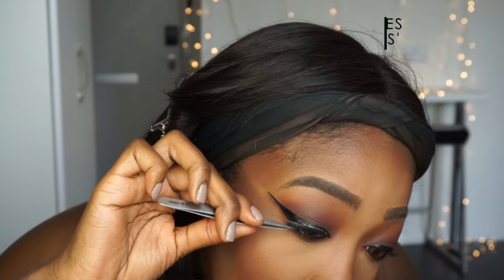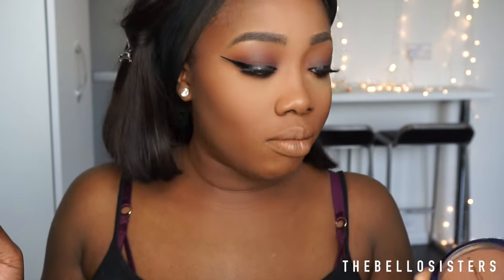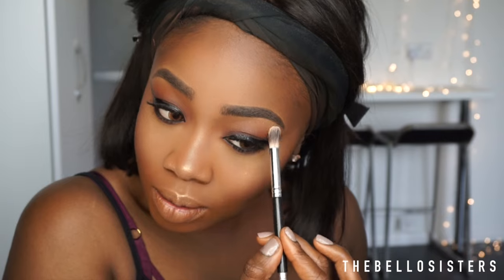Next I'm going in with my Lash Sensational Maybelline mascara. The lashes I'm using today are the Lily Lashes in the style Diamond. For highlighting I'm going into my MAC — I'll just call it a highlighter — MAC Extras Dimension Finishing Powder, and then on top of that I'm going in with Oh Darling by MAC, which is also a highlighter. I'm putting just a tiny bit on my brow bone to make everything pop.